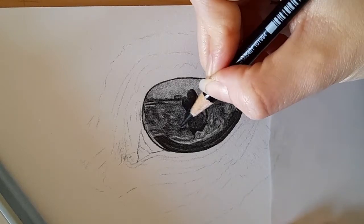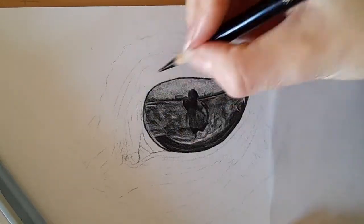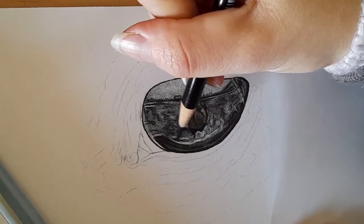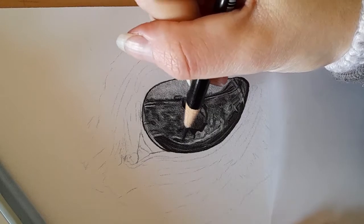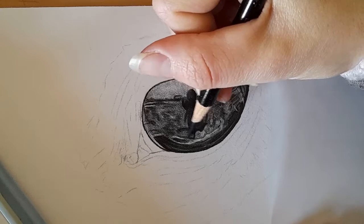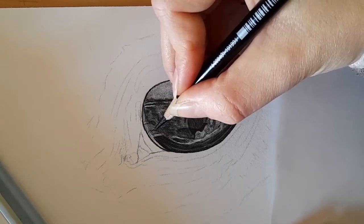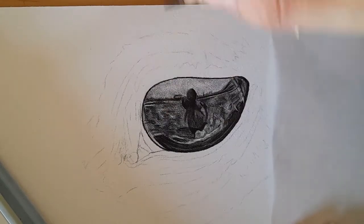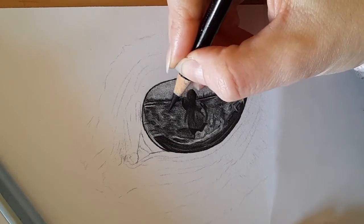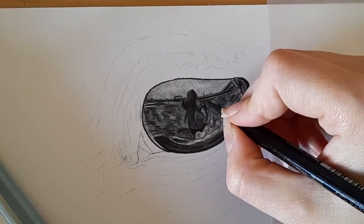Once we've got the rest of the eye mapped in — what I'd call the structure of the eye — it'll really start coming to life a bit more. I'm slowly building up all the tones I can see. I've got a really nice sharp pencil now, and especially when we want to start building up a bit of depth, having that sharp pencil is really going to help — especially on the Fabriano. You can see it's really starting to build up those tones nicely.